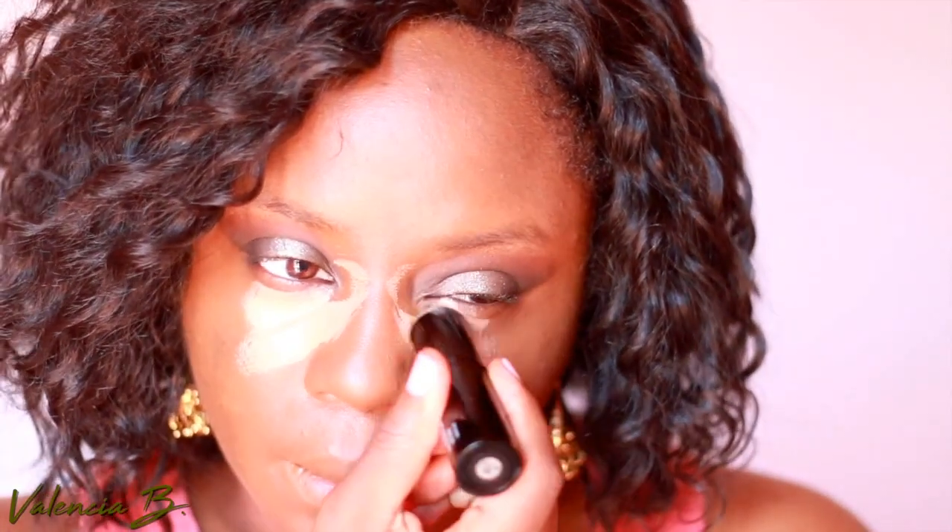Where I highlight is with a concealer stick that I found here in Sri Lanka. I go underneath my eyes in a little half moon, put a little triangle in the middle of my forehead, one line going down my cheek, and just a teeny dot underneath my mouth.